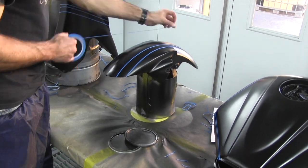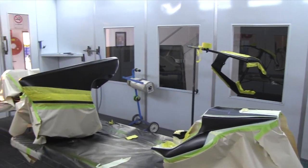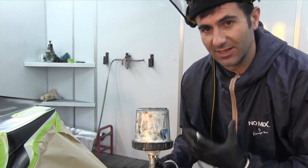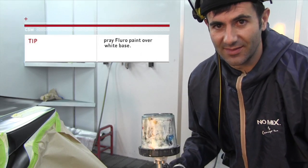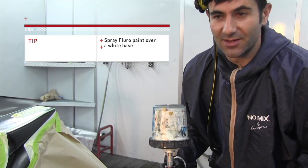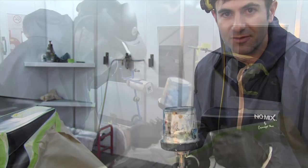I've just masked up all my lines, and now I'm going to do my first colour. But first, I've got to spray white down first, because the fluoro colours really need to go over a white base to get their high, reflective look. So instead of just painting over black, I'm going to paint it white, and then I'm ready for my fluoros.